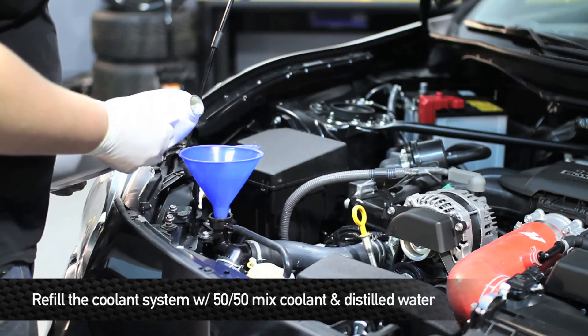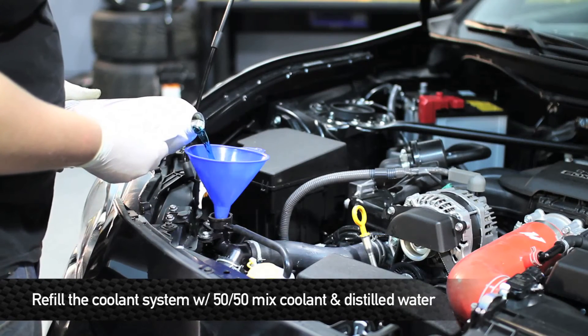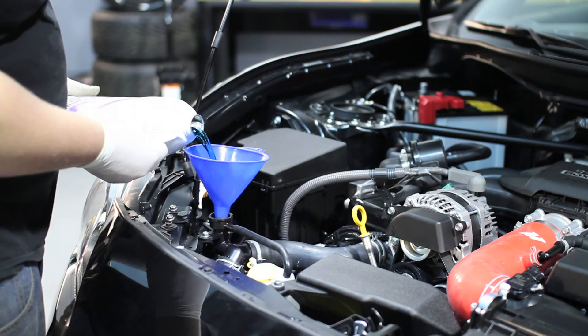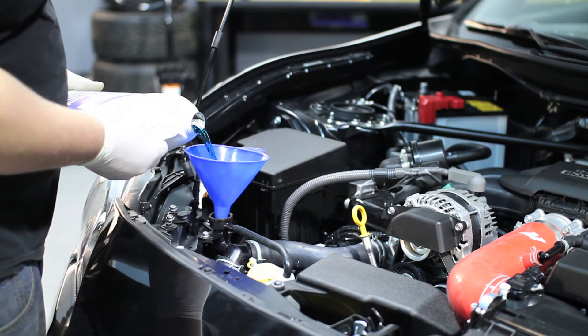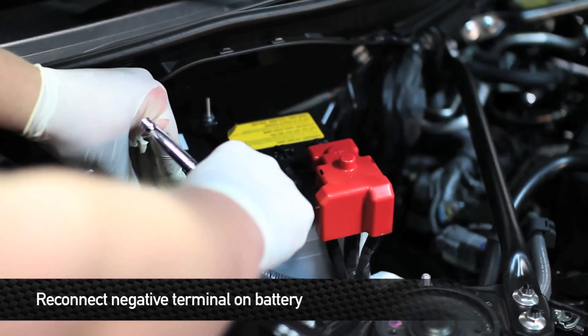Now it's time to refill the cooling system. Remember to use a 50-50 mix of coolant and distilled water. Being that we're working with a Subaru BRZ, we're using Subaru-specific coolant. If you have a Scion FR-S, get Scion coolant. Once you have the coolant filled up, reconnect the negative terminal on the battery.